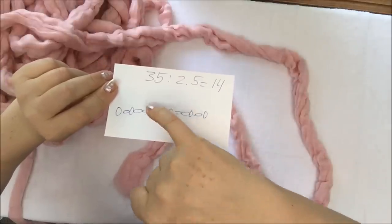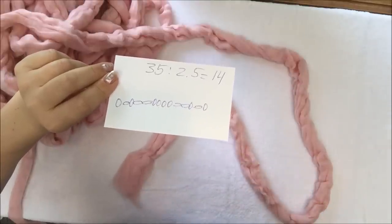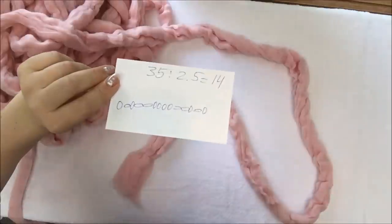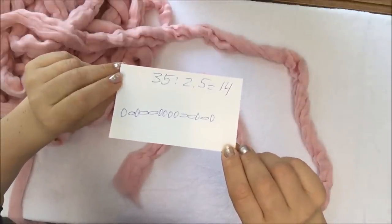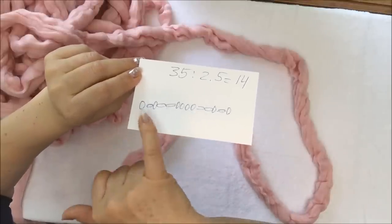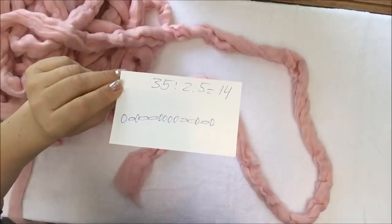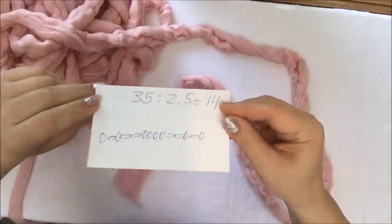In this drawing, the zeros mean knitting stitches and the little vertical loops mean purling. So you can see that we will need some purling and some knitting stitches. We will start by looking at this little drawing.